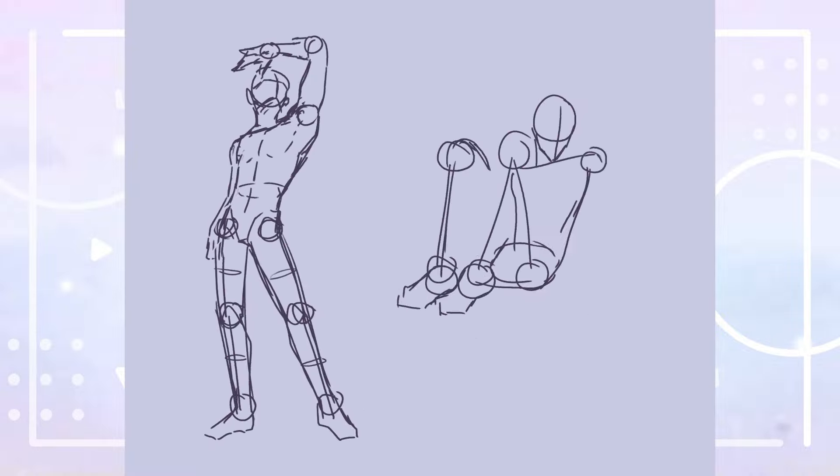Perspective, the body's proportions, and the angles of the body parts would be some aspects that influence each pose, and things I would also like to look more into in today's video.